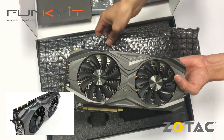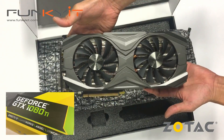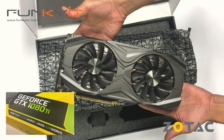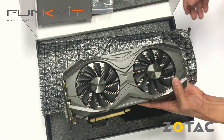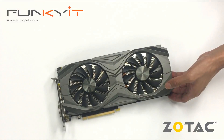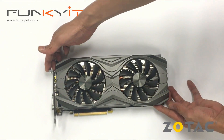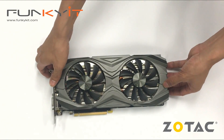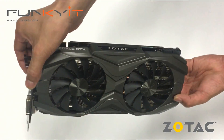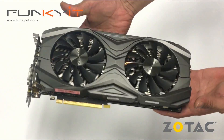Alright, so there we have the Zotac GeForce GTX 1080 Ti Amp Edition. As you can see, very nice card. It's quite heavy.